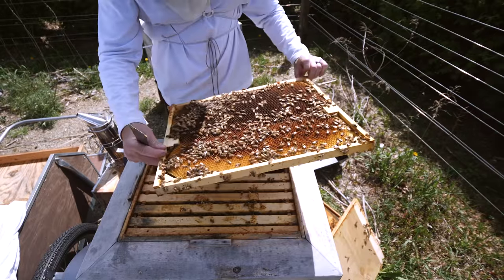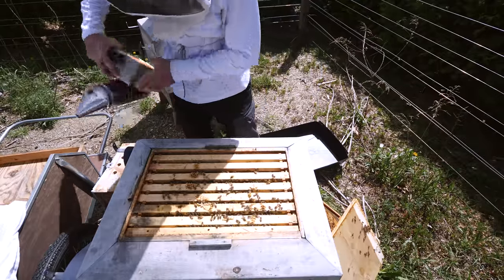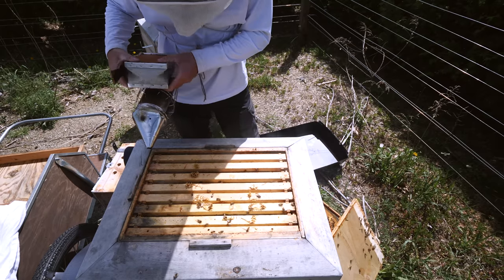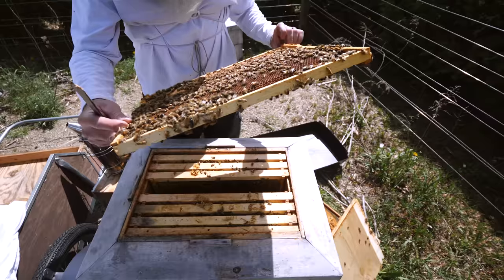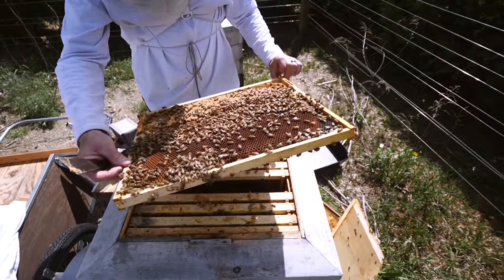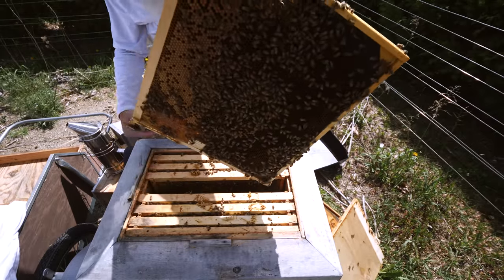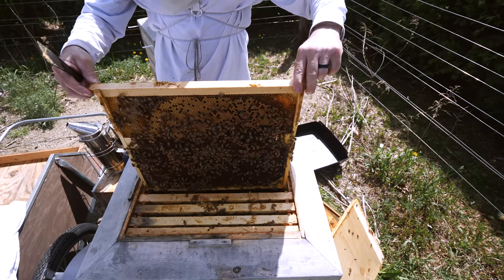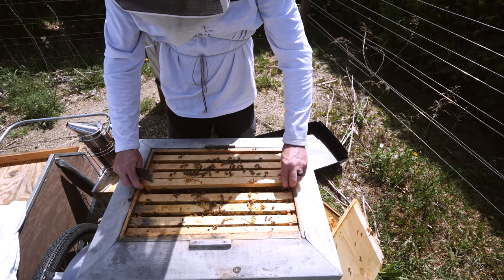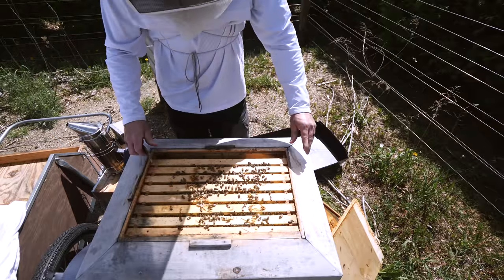Just compared to the mega hives it's not huge. If this was any other year and I opened this hive on May 14th I would say this was a slamming hive — but now it's kind of my weak hive. Lots of eggs here, so she's laying on this side of the hive, she just hasn't moved over to the other side yet. They're just doing the spring build. It's okay.